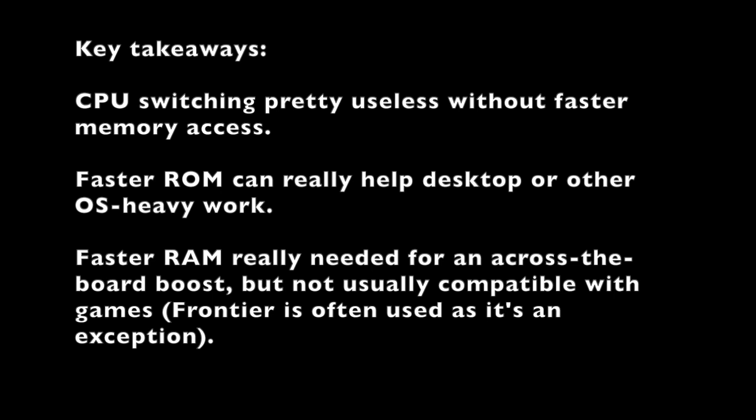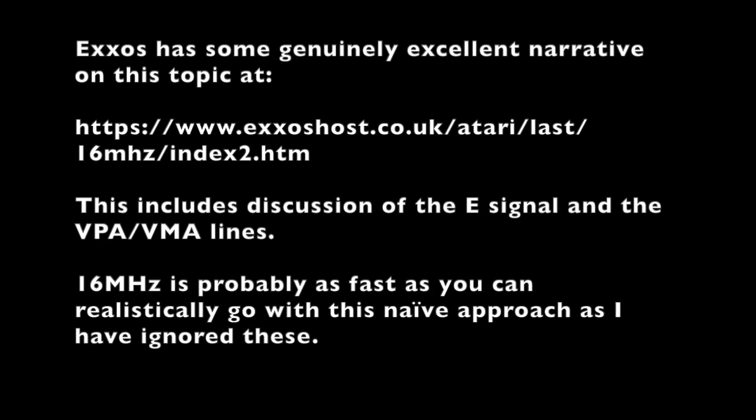So there we go — this was just a bit of fun, but it does show CPU clock switching can work. Its effects are very marginal without some additional memory. Fast RAM would really help but there aren't many games that support it; Frontier is an obvious exception. Fast ROM would really help for desktop use. On balance I'd rather have the extra RAM, so if I were to do anything like this for real it would include a fast alt RAM component to the card. Thanks very much for watching, and we'll see you next time.